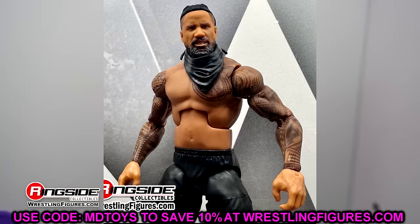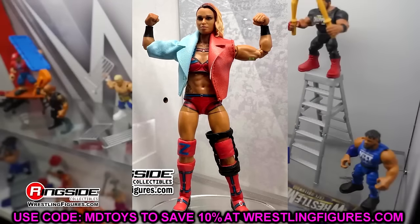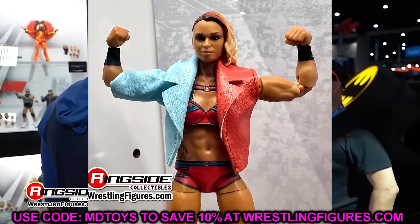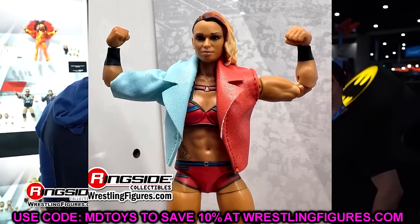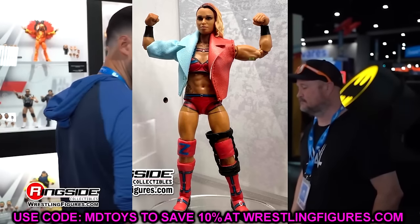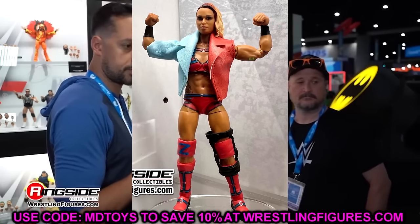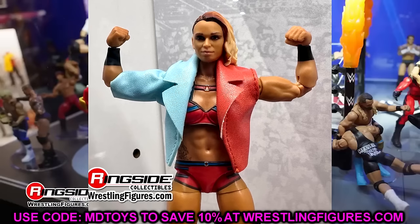We also have Zoe Stark here. You have the cloth goods and a lot of newness going on — some unique molds. I believe this figure is pretty much sculpted one-of-one: the head sculpt, the torso, the upper torso. The boots are new as well. She has the knee brace and this one-arm jacket deal going on. Pretty cool figure overall — it looks very small and compact but very poseable. The Zoe Stark figure was pretty damn good in my opinion.